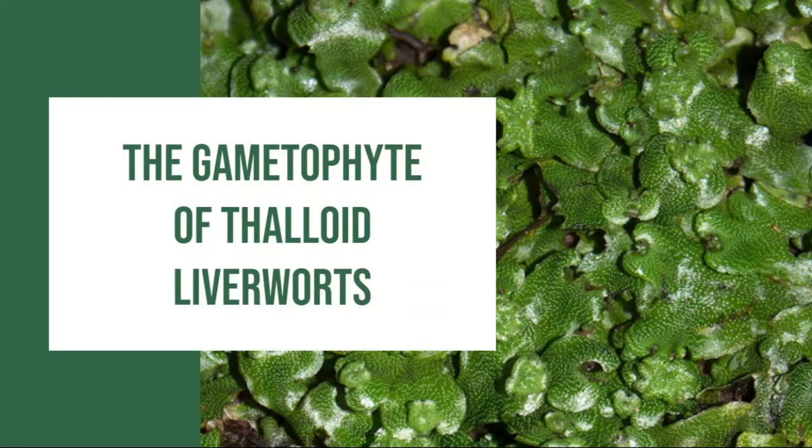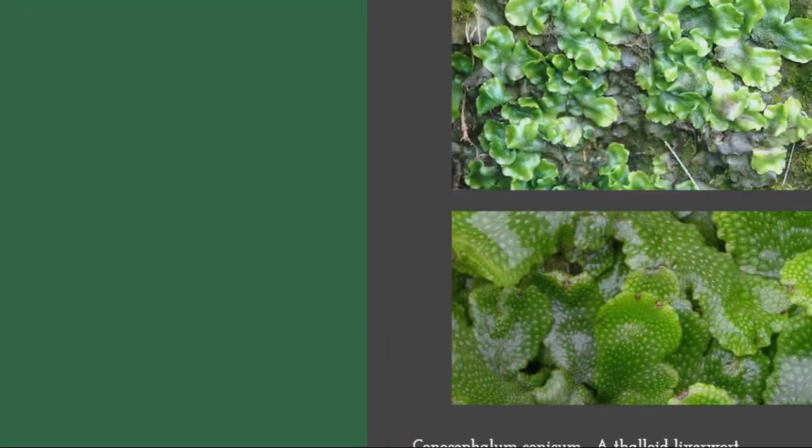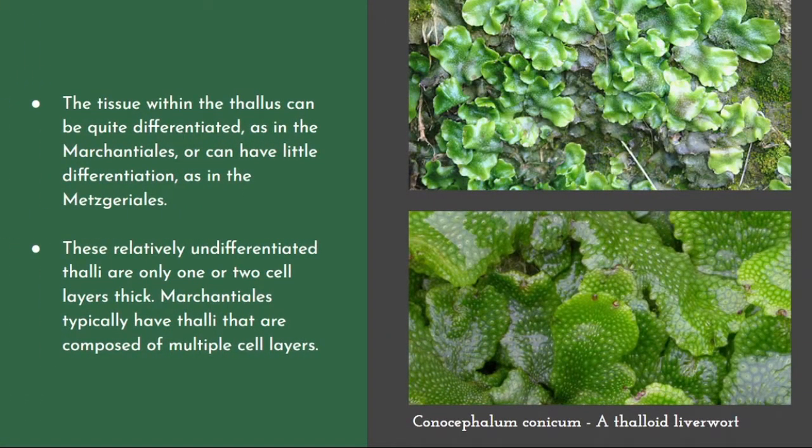Here we have the gametophyte of thaloid liverworts. The tissue within the thallus can be quite differentiated, as in the Marchantiales, or can have little differentiation, as in the Metzgeriales. These relatively undifferentiated thalli are only one or two cell layers thick, while Marchantiales typically have thalli that are composed of multiple cell layers.